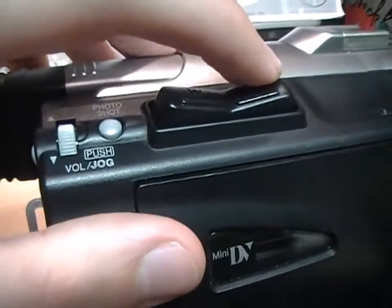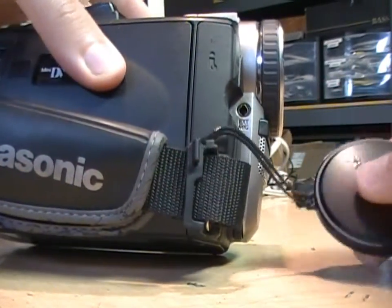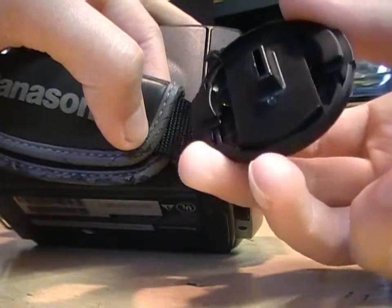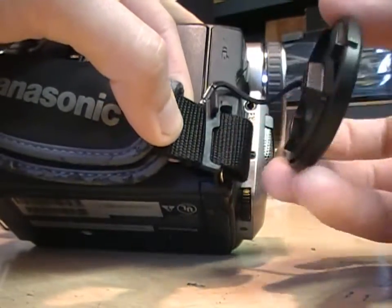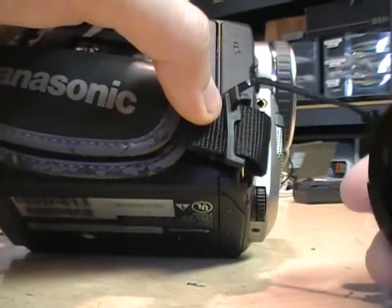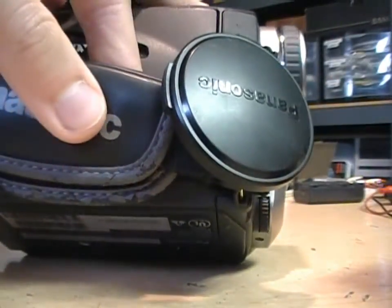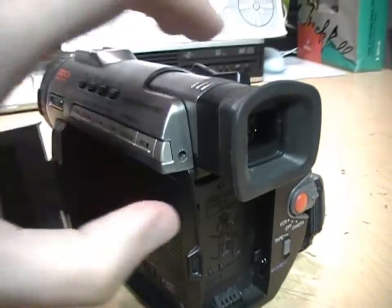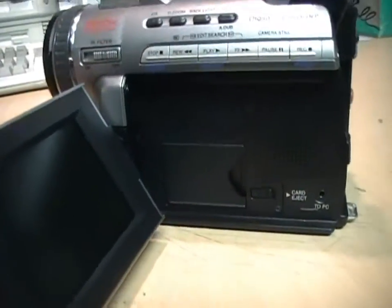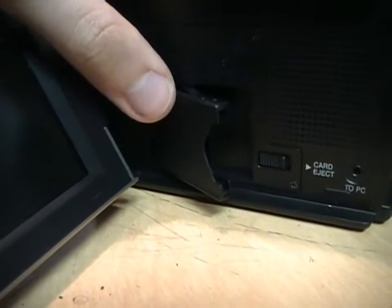It has a very nice rocker zoom control — a feature only found on professional camcorders these days. There's a little tab on the hand strap, and at first I didn't know what it was for, but then I realized the back of the lens cap has a little slot for that tab. So when you're using the camcorder, instead of having the lens cap hanging loose, you attach it to that tab and it stays put. There's a color viewfinder that can pull out and swing up, and also a three-inch LCD.